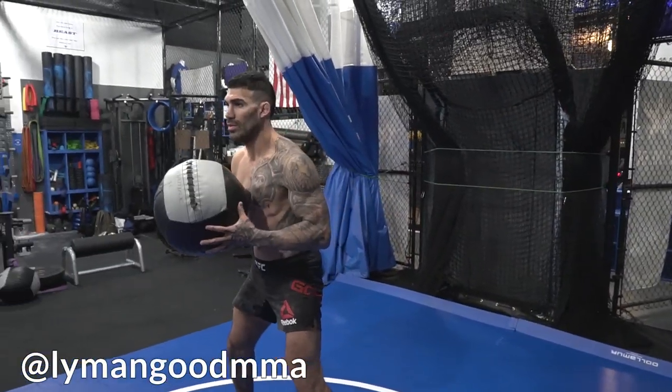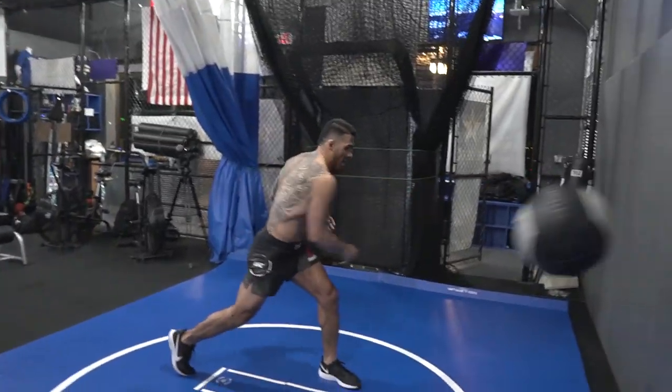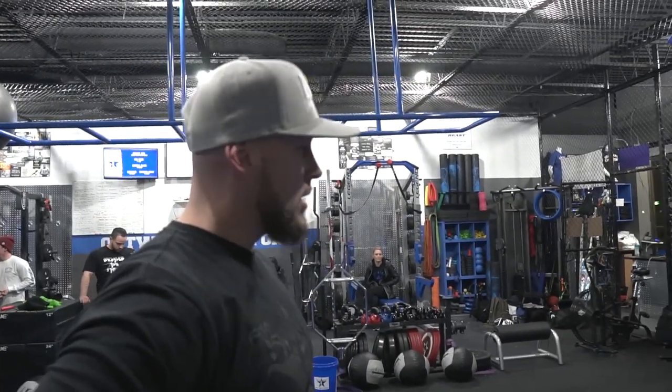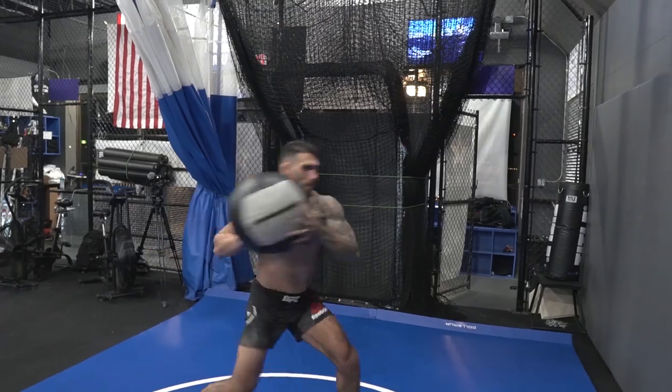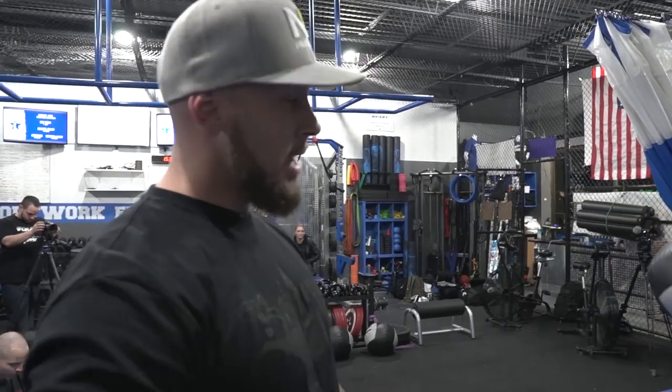So this is the correct way to do it. He's gonna pivot his back foot and explode and punch out. Obviously Lyman has a lot of knockout power, but it's coming from his legs and his core in that rotation. You're gonna do three sets, eight per side, and you do want to work both sides — you don't want to just stay on your strong side because that could change real quick in a fight.